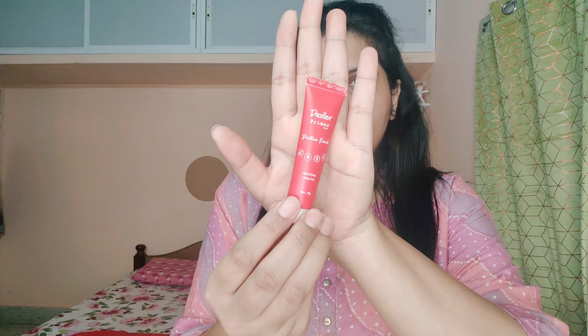After that, this is Dazzler Primer — this is only 99 rupees. The texture is very smooth, very beautiful, and the fragrance is a little floral. So I feel good. The no-makeup makeup look is most dependent on your base. If your base is good, then even with minimal products it will look good.